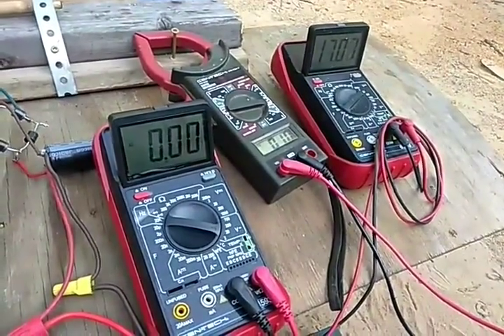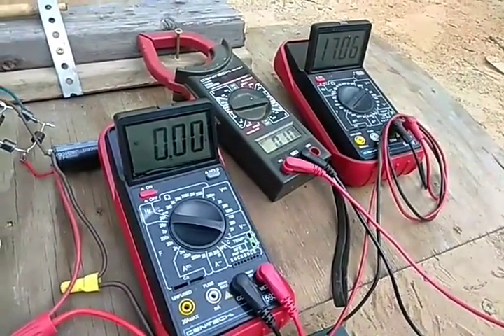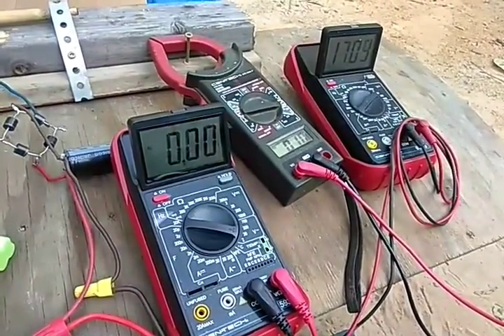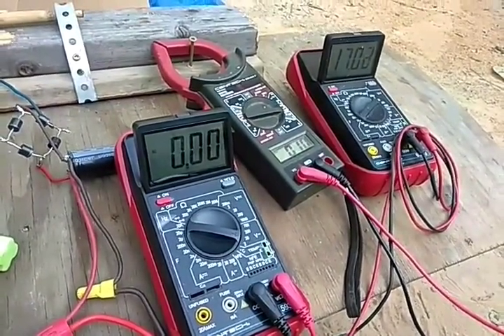It's at 17 point something, and that will just go down and down until about 3 hours when it'll be at 1.3 volts DC.